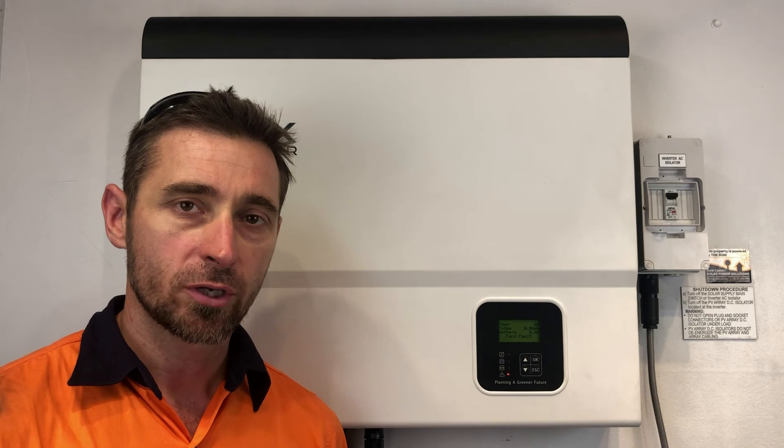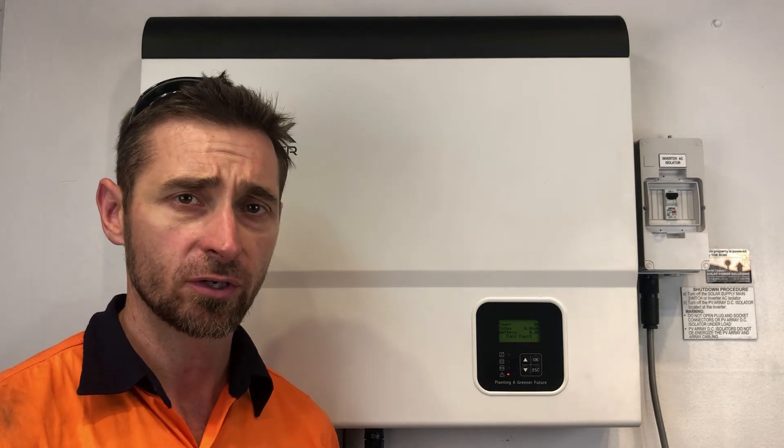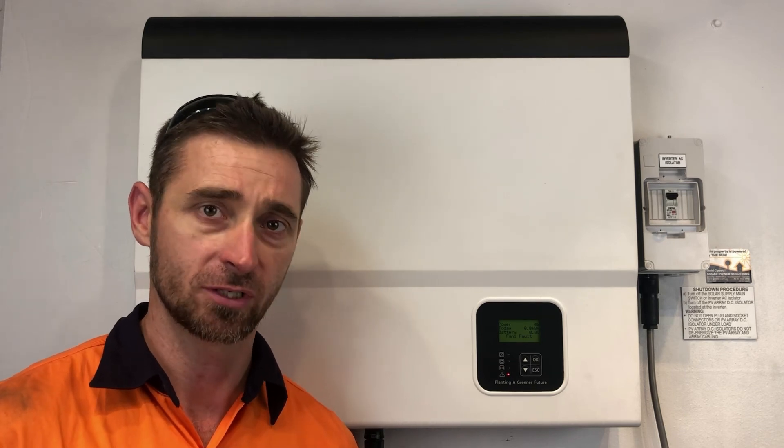If you're on the Gold Coast or South East Queensland area and you've got an issue like this with your Solax inverter, Gold Coast Solar Power Solutions can certainly help — don't hesitate to get in touch with us. If you're somewhere else around the world, I recommend getting in touch with a local solar accredited electrician who can assist you further. Thanks for watching this video.